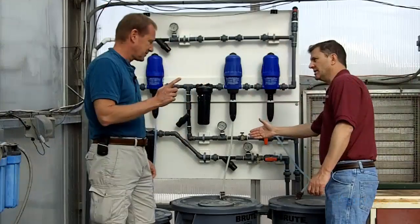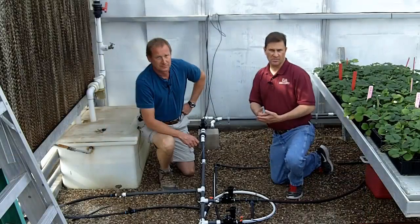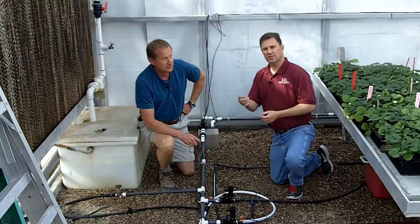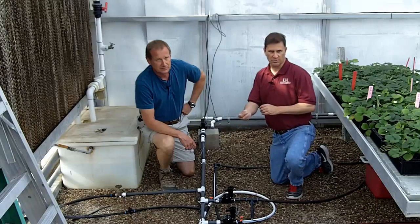In the last video we saw the injector board and learned how we use that to inject stalks A and B and dilute those. We also saw how we inject acid to adjust pH. We saw how we had two different lines that came out to the crop in order to deliver that prepared fertilizer solution to the crop.